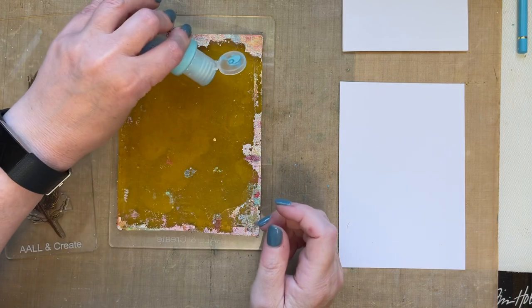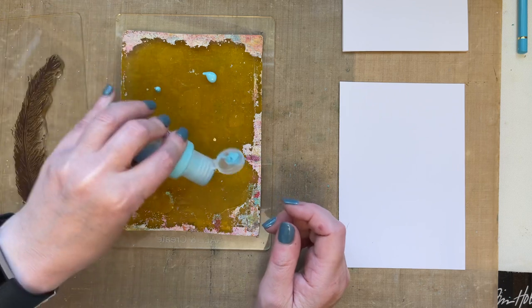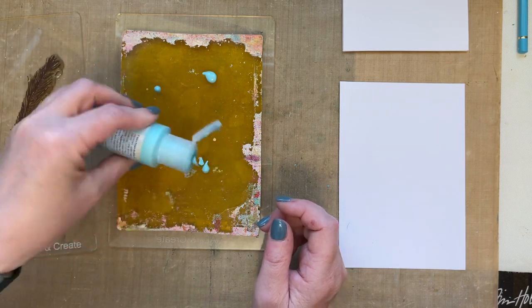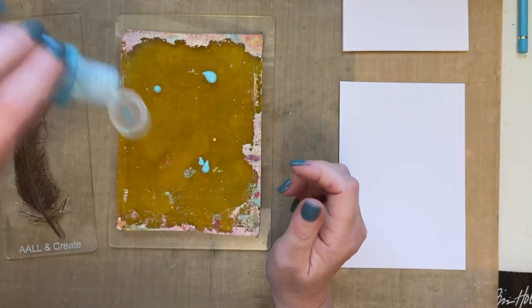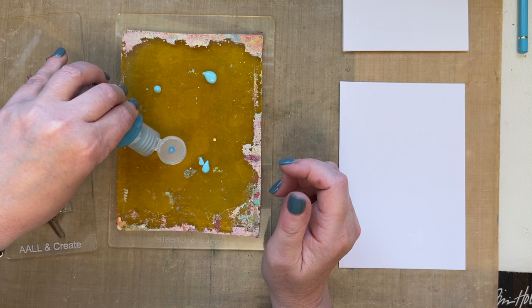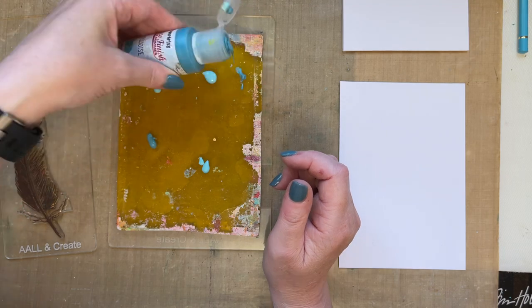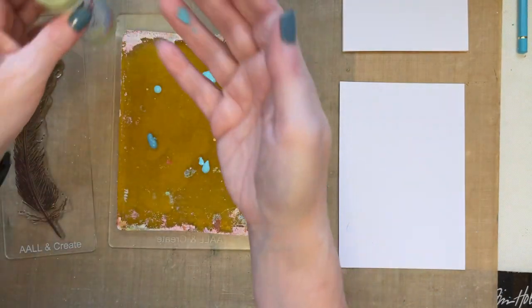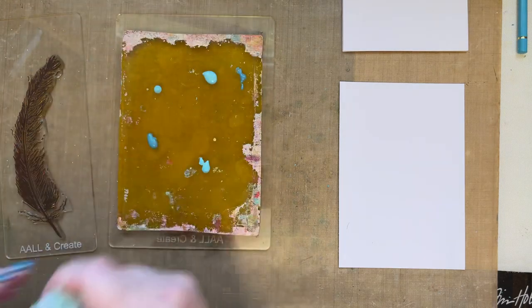I'm going to give my paints a little shake to get them moving, then put little bits of paint on the gel press — you really don't need much. The Fresco Finish paints dry a little bit quicker on your gel press compared to Dina Wakeley or heavier-bodied paints, so just be aware of that.